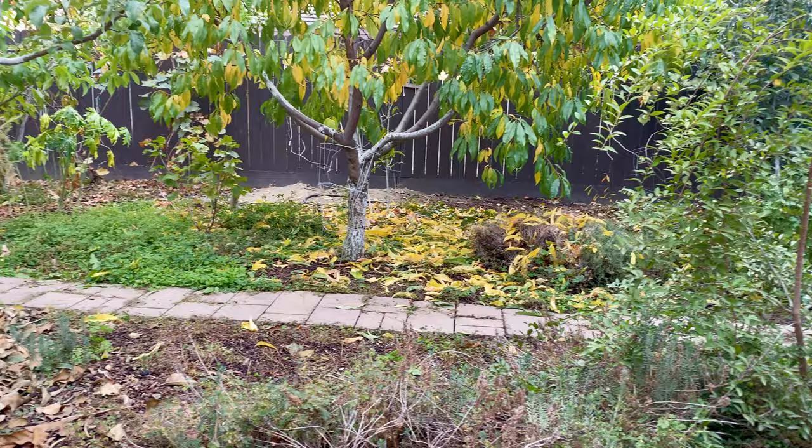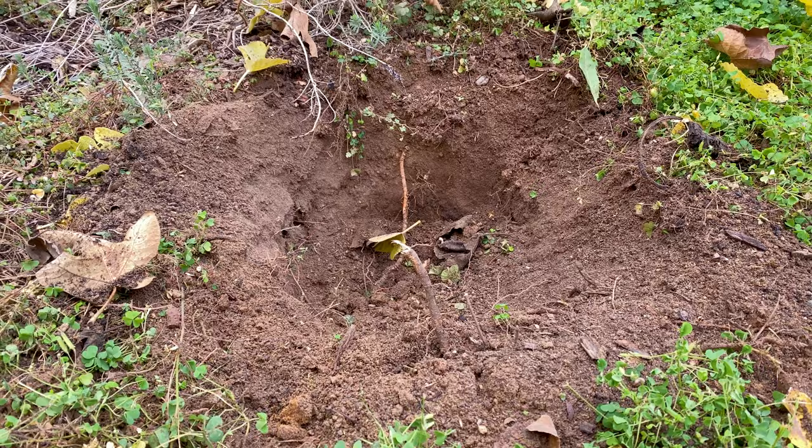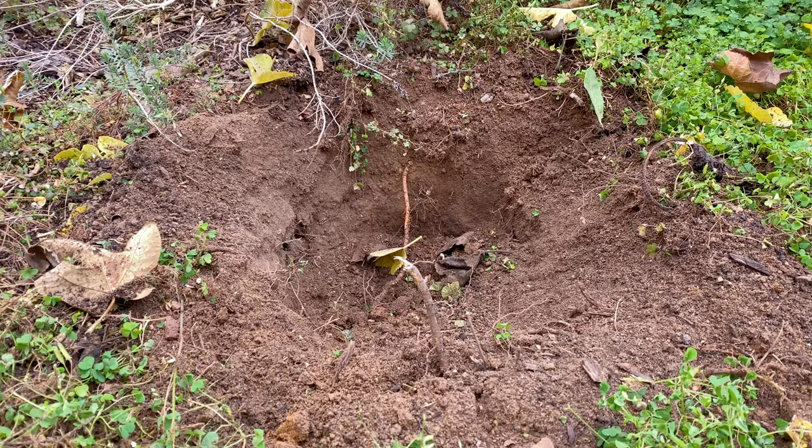Hello everyone, this is Moses from Zotter Gardens. Right over here was a fig tree I had, or I still have. It's a celestial fig. I'll link up in the video right now to show you an older video of it.